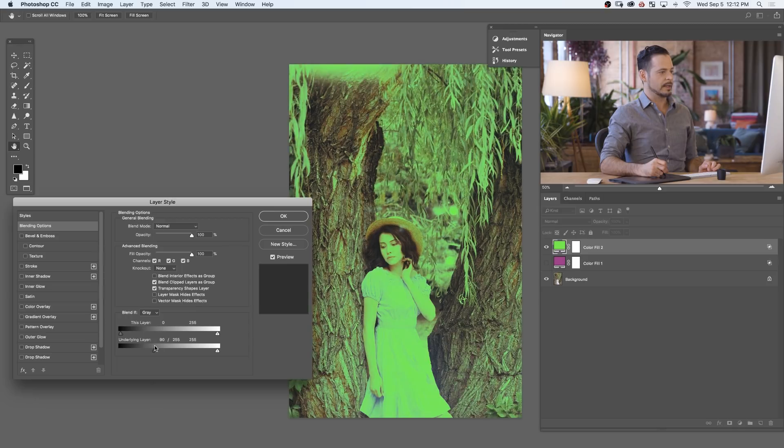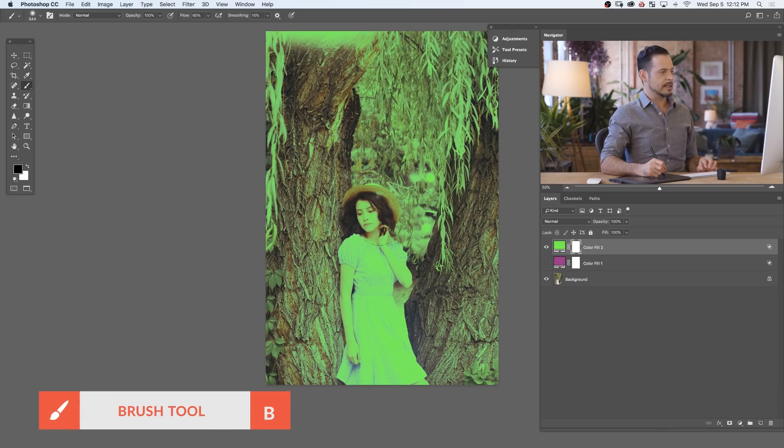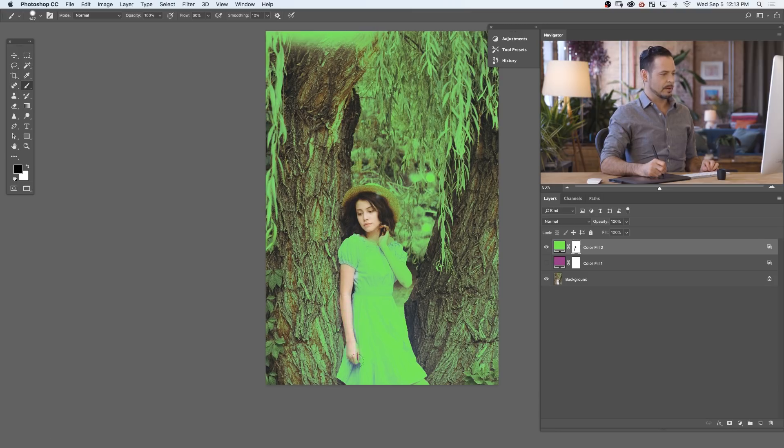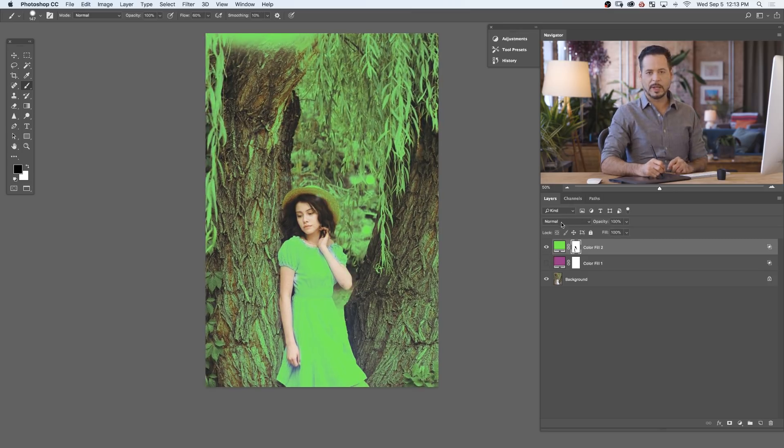It's only going to start to appear in the highlights, and right about there looks pretty good. In this case I want to click on my layer mask and paint black over our subject's skin — you just don't really want to put green on people's skin, their skin tone is just going to look unhealthy. Let's make sure we're masking out our subject's skin. So again, both of these layers — the purple layer and the green layer — are both set to Normal blending mode right now.